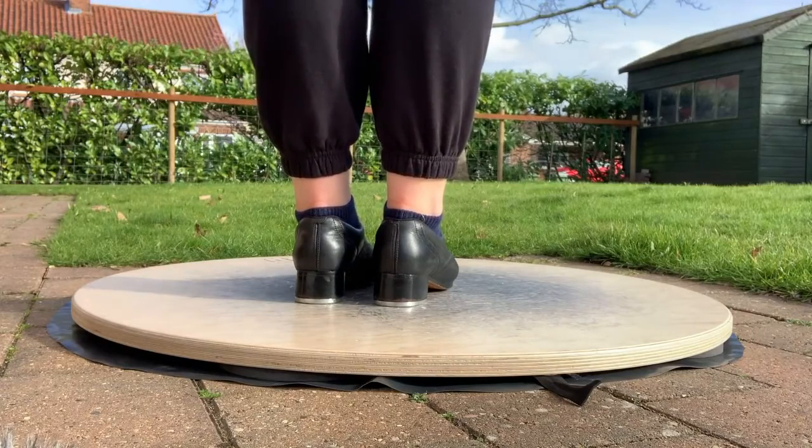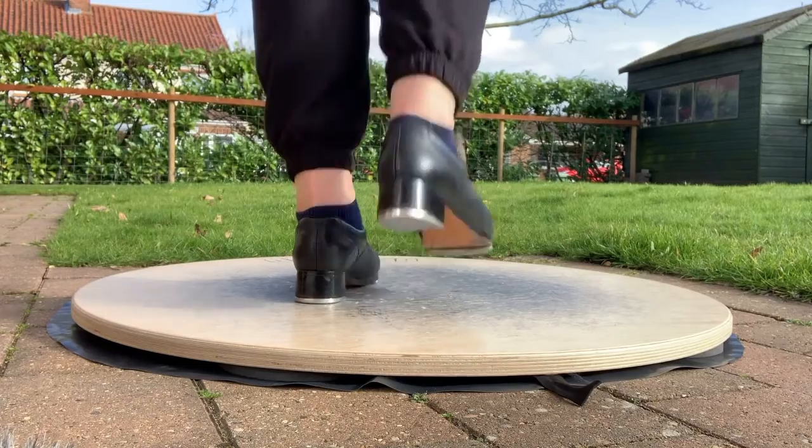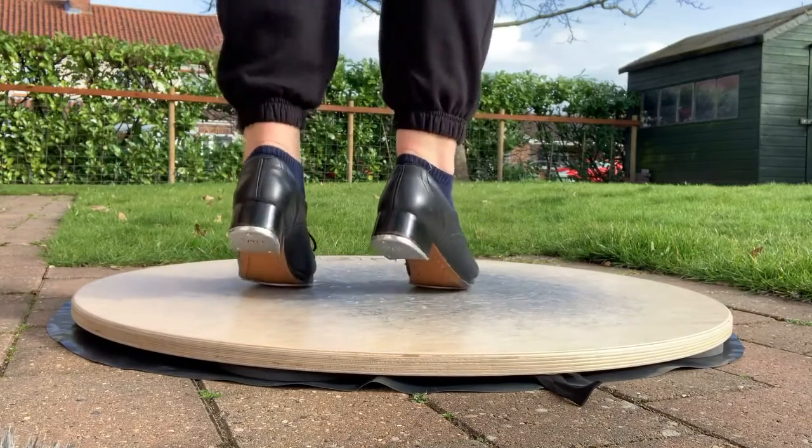We're going to start with a double flat onto the balls of the feet, which ends on the count of one. So it's and and a one — drop onto both heels, two.